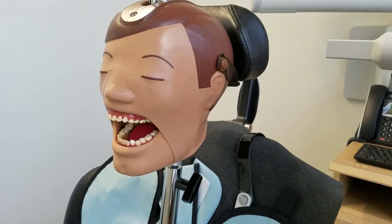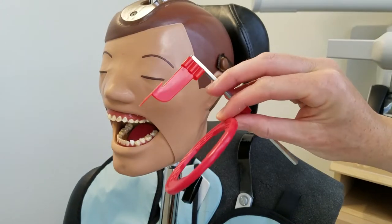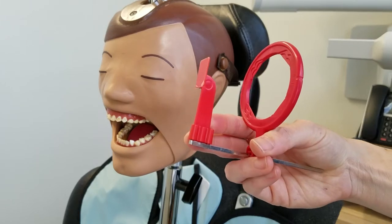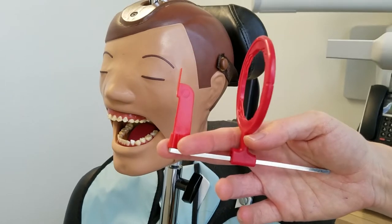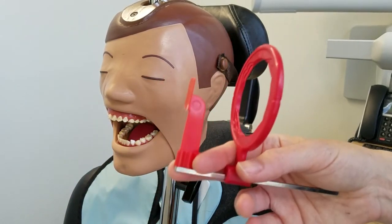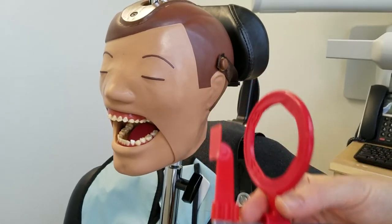We're going to do the premolar bite wing shot first. I wanted to show you a couple of different holders we have for bite wings. This is the one you'll use most often — the XEP target and bar with disposable bite wing tabs. We use these because the bite block that comes with your set is sometimes so bulky it won't get anterior enough to get the distal of the canine.